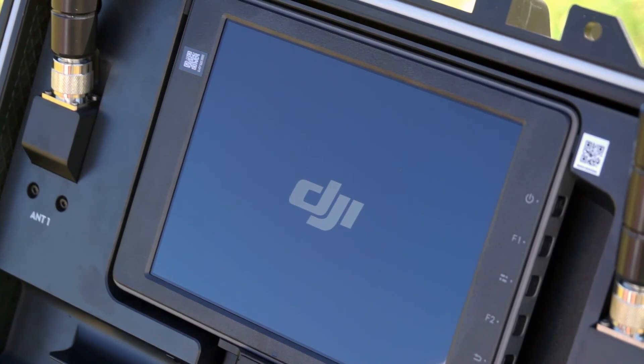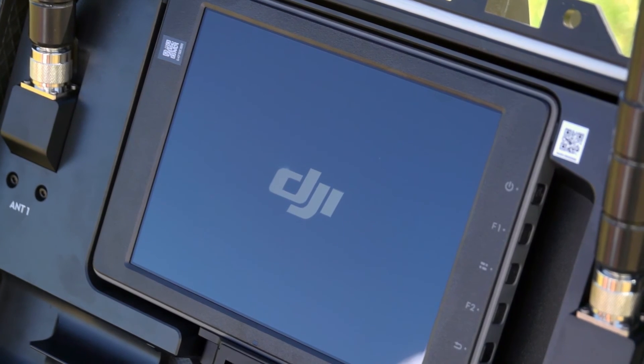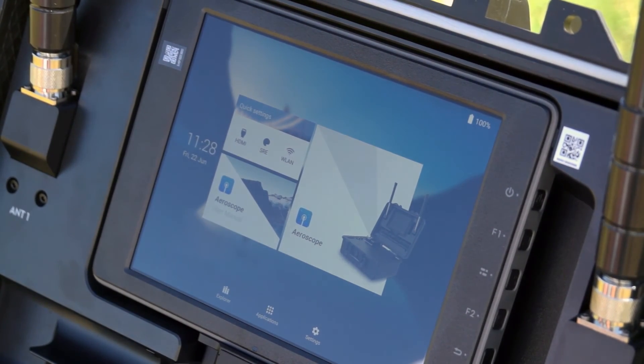Setup of the Aeroscope mobile system is extremely easy. The only requirements are for the operator to plug in one USB cable, attach the two antennas, and power on the unit with a single button. Within two and a half minutes, the unit is ready to start detecting drones and providing the operator with the information required for them to act accordingly.